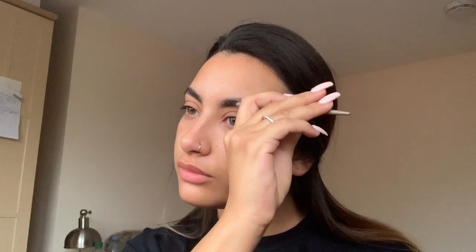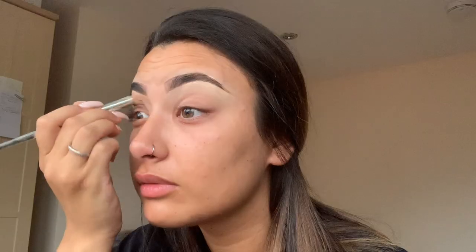I start by brushing through my brows and applying the Primark Brow Wiz in the shade Tan. Then I carve my eyebrows out using the Collection 2000 concealer in Warm Light with a flat brush. I then take the Real Techniques buffing brush and just blend that through.